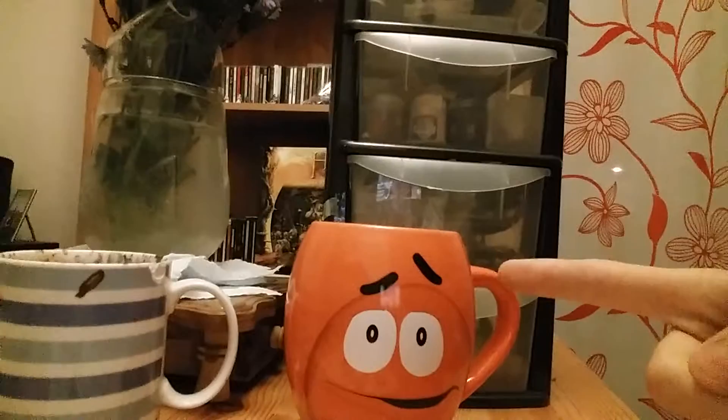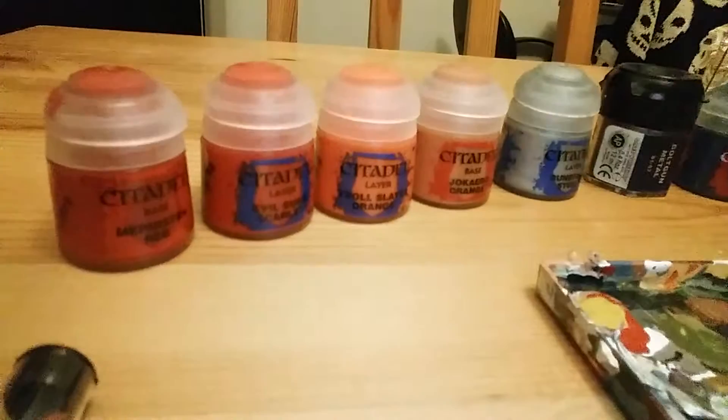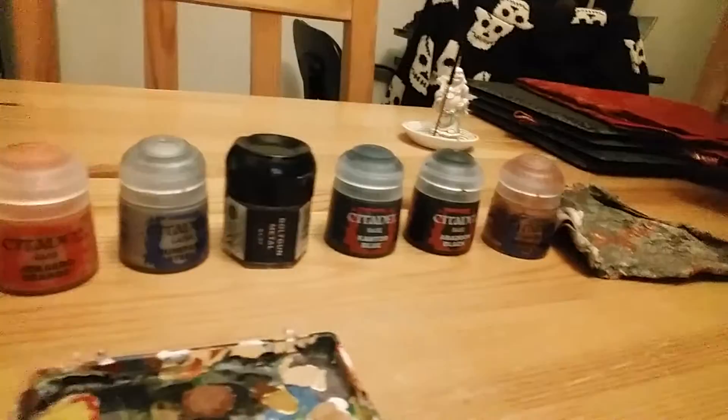I must have coffee — it's roughly quarter to six in the morning. I wanted to get a good start on this so hazelnut flavoured coffee is a must. I've got my water and my paints. I'm going to try some Troll Slayer Orange, Jokairo Orange, and I've even still got the old Bolt Gun Metal — it's dried up a little bit but still works fine with a bit of water mixed in.